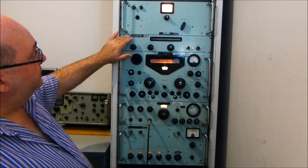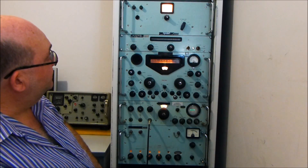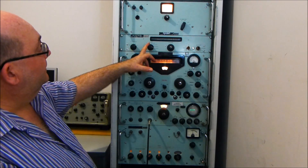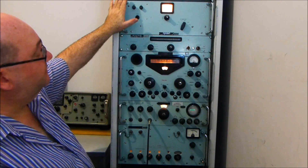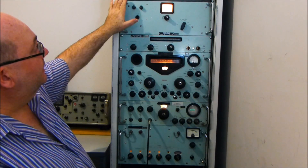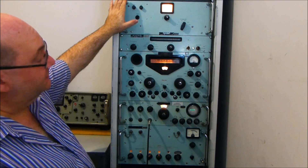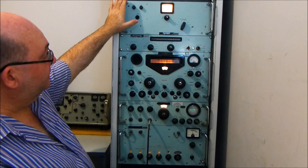Above that we have the VLF adapter, which is actually off right now. It extends the range down to 10kHz in a number of bands, and that's a story for another day. Above that we have a very selective pre-selector, which will produce a very large rejection to unwanted signals and sniffs out the basic wanted carrier you need.